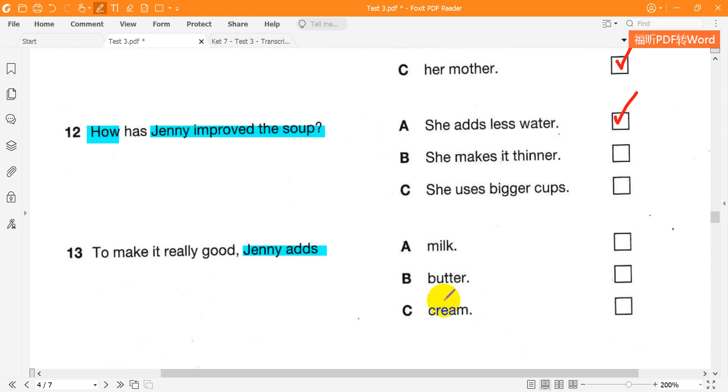So what else is in it? Some butter, an onion, the tomatoes, salt and pepper, and to make it really nice, a cup of milk. It's much cheaper than cream, you know.